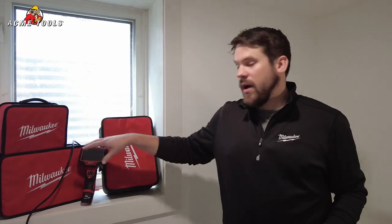Hi, it's Kurt with Milwaukee. Today we have a little project that's going to be perfect for our new M12 Inspector cameras. We're going to be drilling a 3/8 hole up in the ceiling to try to find the electrical box and wire it back down to the outlet down here.